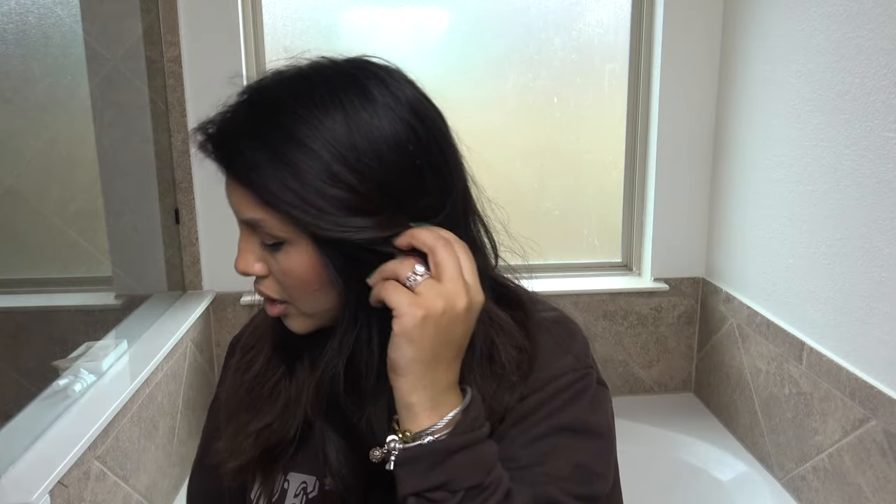I always get so nervous bleaching my hair every single time. I am using a highlighting cap — it's been a while since I did my last highlighting cap video, and that one is up to 2 million views. I feel like when I use the comb it gives me a lot of highlights, and I'm just kind of looking for dimensions rather than going blonde, so we're gonna be using this.